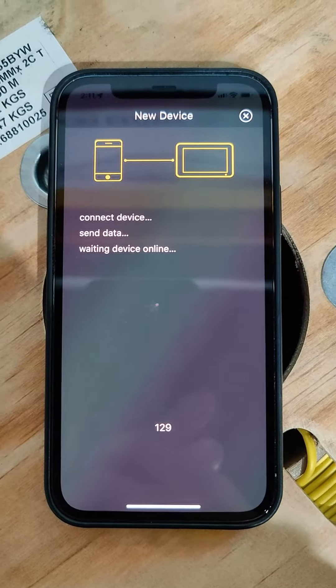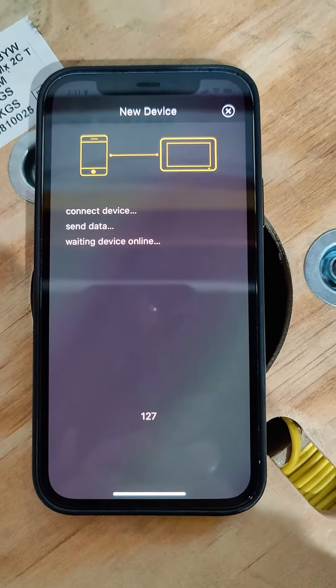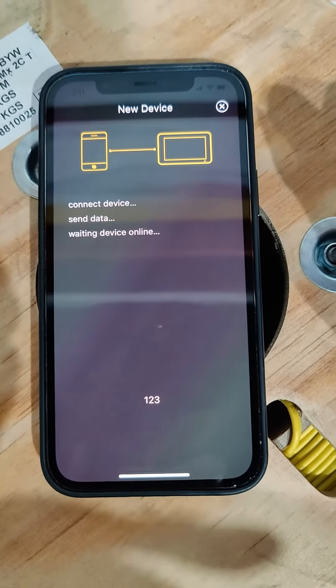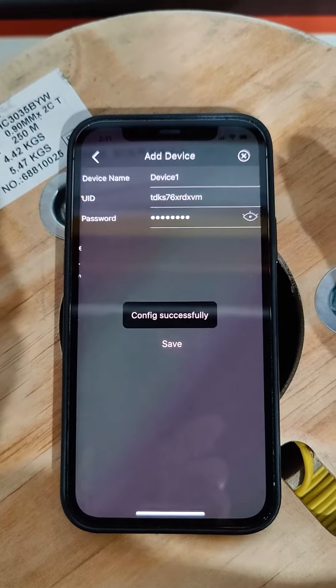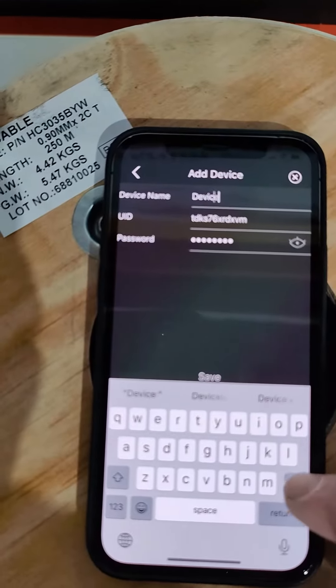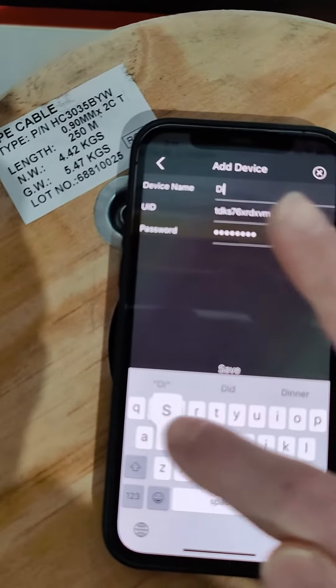Just wait for it to connect. My phone's IR is flashing, and there we are — config successful. Type in what you want the name to be displayed as.